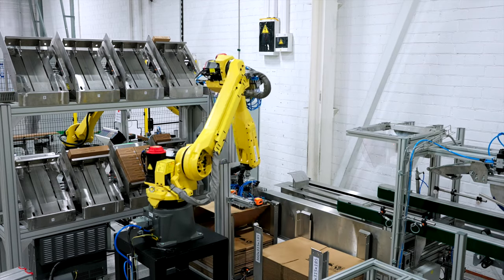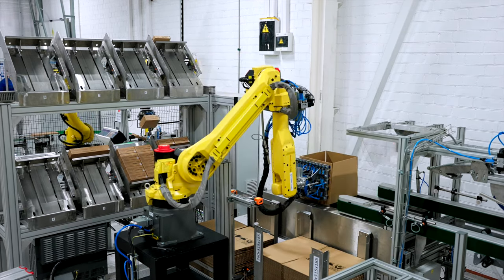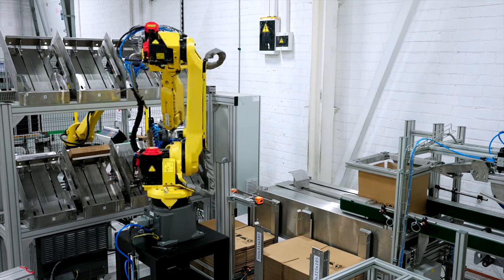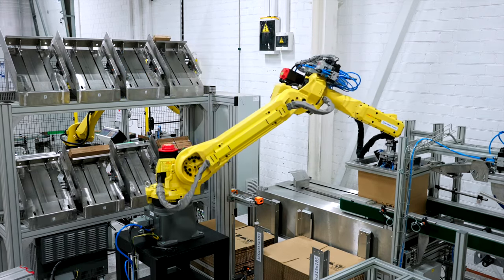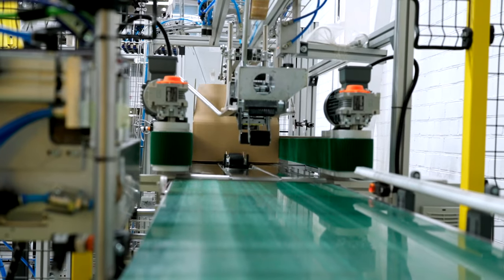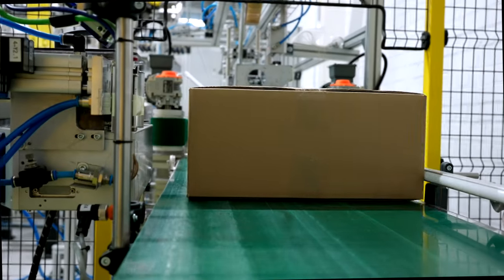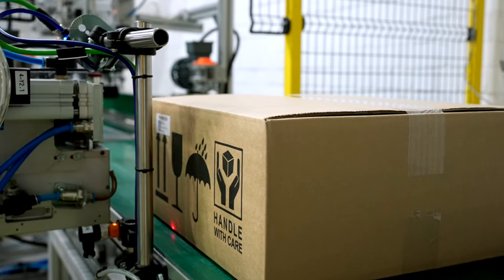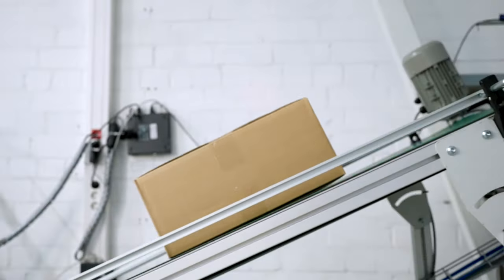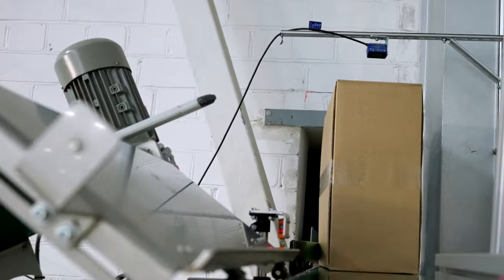Once a tray is full, another robot folds the box and completes the packaging process. With the packaging completed, the devices are now ready for shipment, marking the end of the electronics manufacturing journey.